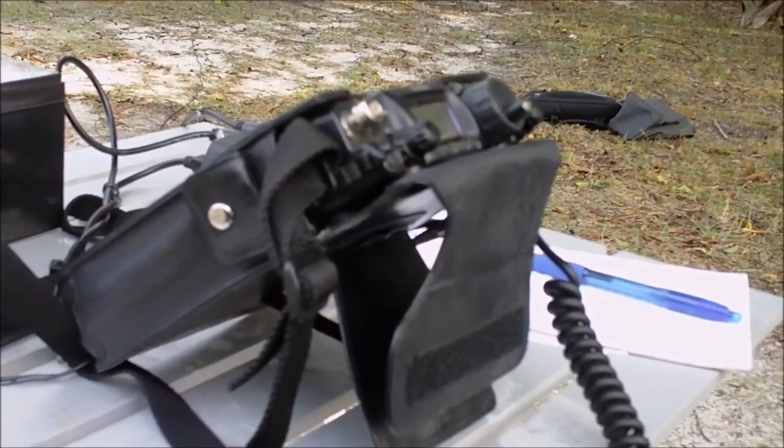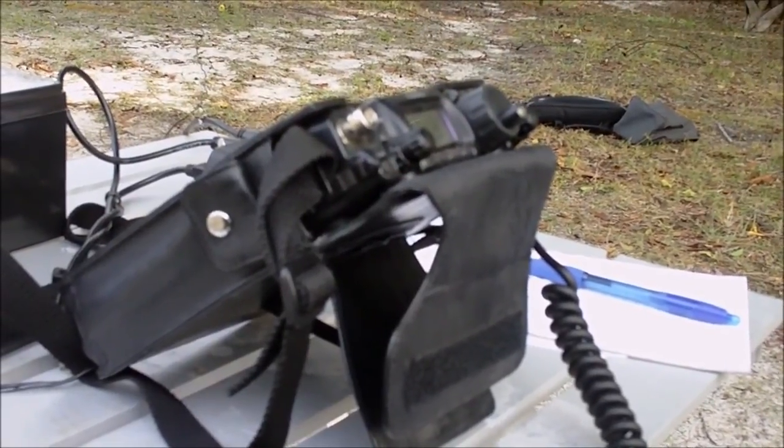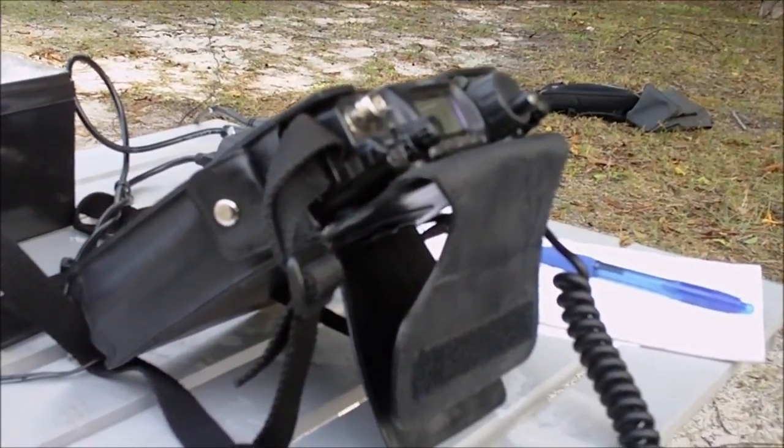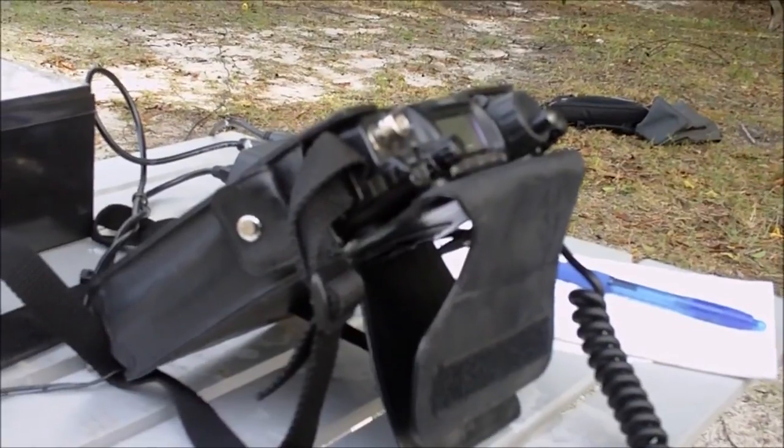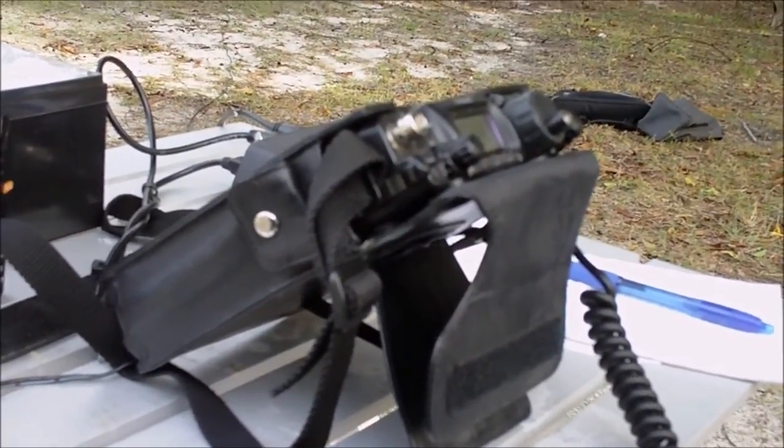With this rapid charger I can charge the high-capacity battery in 2 hours, which is pretty cool. I've run a contest for about 4 hours on the internal high-capacity battery and still had plenty left, so it's a good battery.